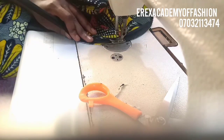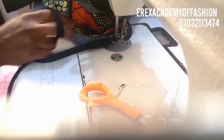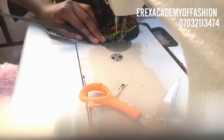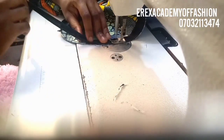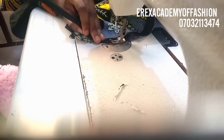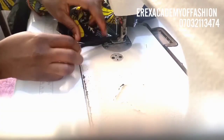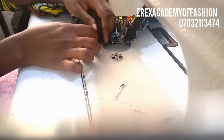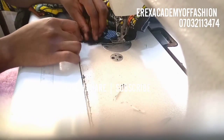After sewing your bias, when you're getting to the end you make sure you leave another one inch. When you get close to the other edge — the one that doesn't have bias yet — you just lift and leave that one inch. So you measure and leave an extra one inch, which is going to be used for folding.